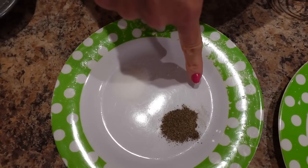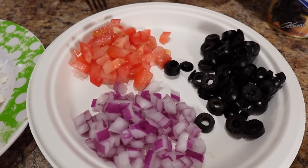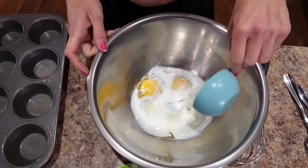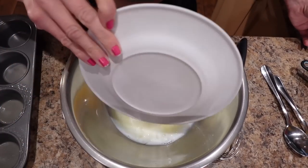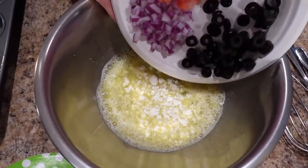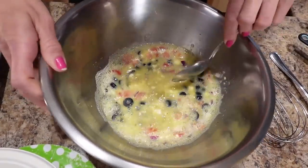Half a teaspoon of salt, a quarter teaspoon of ground black pepper, a quarter cup of diced tomato, a quarter cup of diced red onion, and four tablespoons of sliced black olives — I'm using the canned version. So we're going to pour the milk in with the eggs already in the bowl, the egg whites, the salt and the pepper, and whisk this together until well combined. Then I'm going to pour all the ingredients in — the feta, the onion, the olives — give it a little stir, mix it up, and then divide this between the muffin cups.